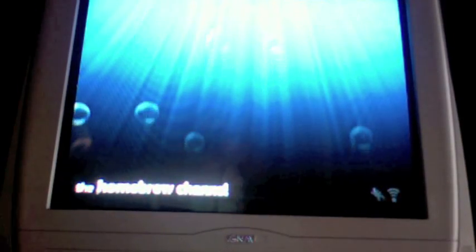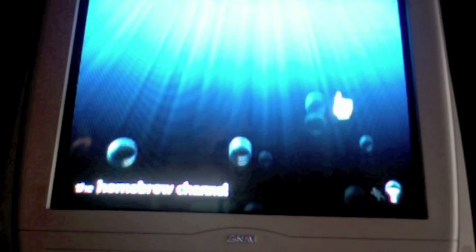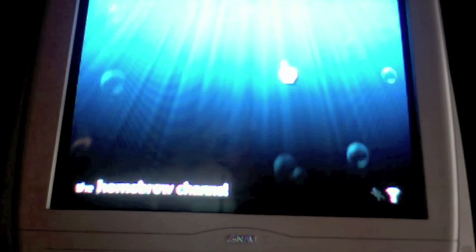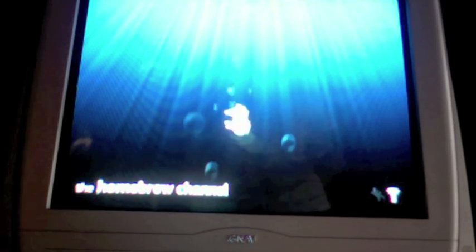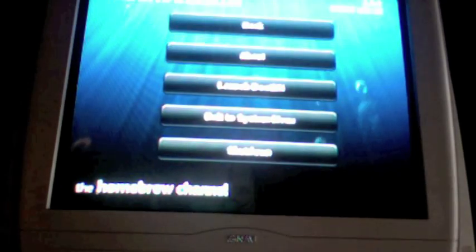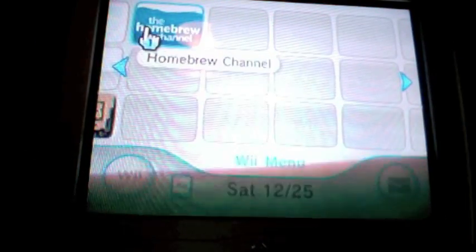The first time you do this it should take a while to load — there we go. Now what you have to do... actually we'll go to Exit to System Menu. And now you have the Homebrew Channel.